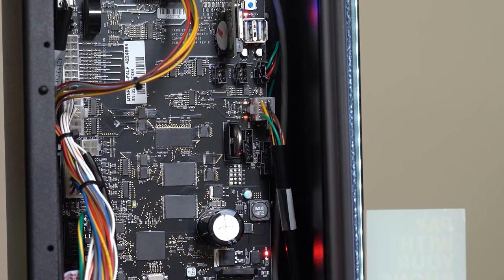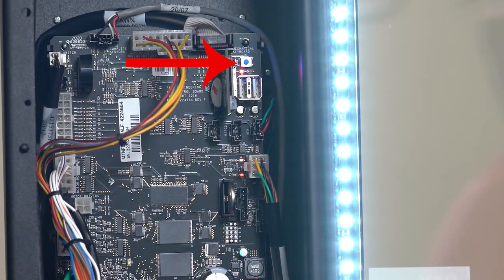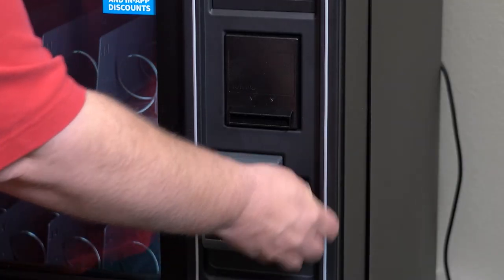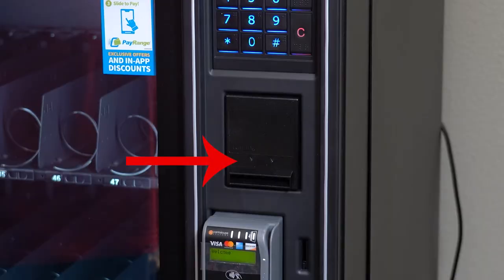Now, in order to program your machine for your coin mechanism and bill validator, we will place the machine in service mode by pressing this button on the control board. When the machine is in service mode, any coins put into the machine will go to the coin tubes. The control board keeps track of the value of the coins going into the machine. It's important to note that the lights on the bill validator here are not flashing.